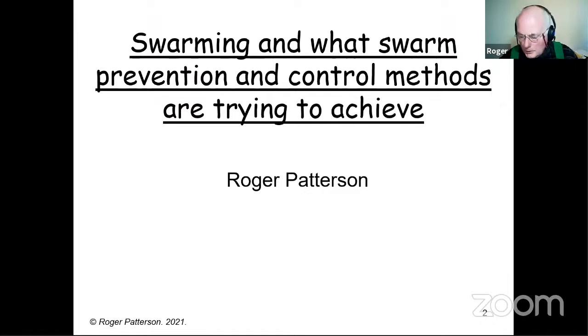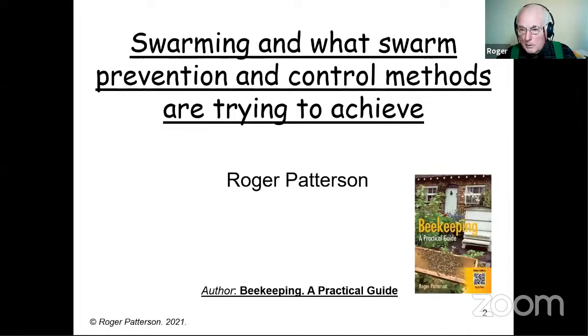Swarming, and what swarm prevention and control methods are trying to achieve. It's a new title for me. The reason is that I'm coming across a lot of people who are struggling to understand what the various methods are trying to achieve.